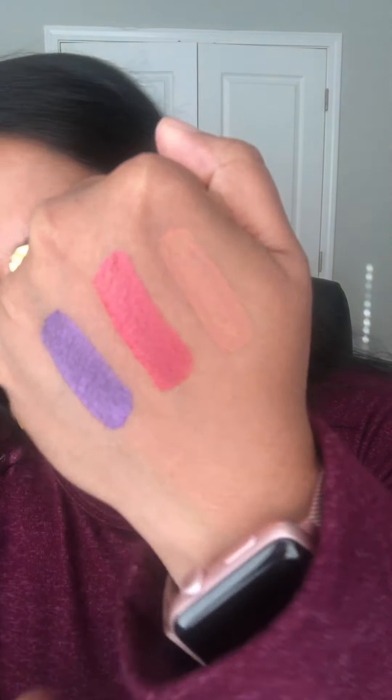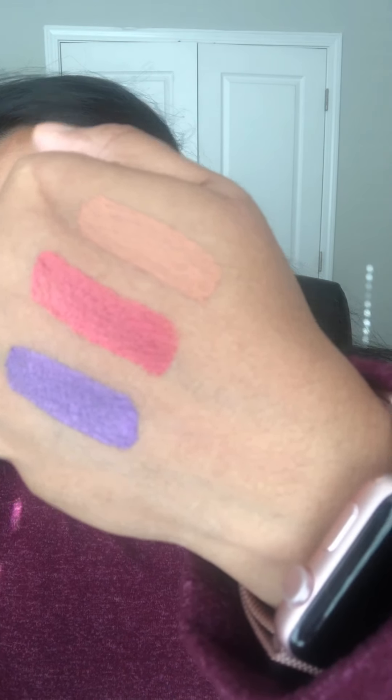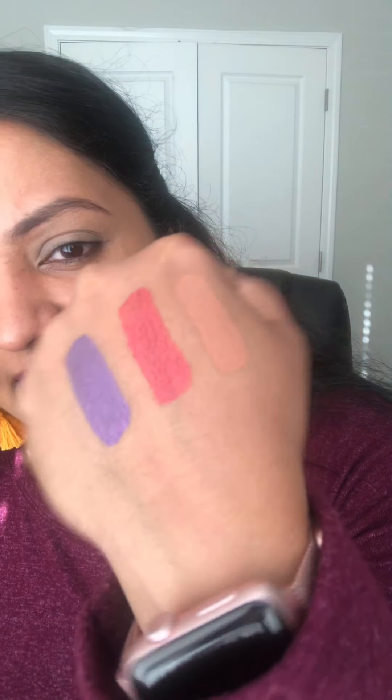First is copper rose, which is the returning shade — it was released sometime back and got sold out, so this is my first time with it too. Then we have pink ruby shimmer, which is close to bandana shimmer if you've seen that, and lastly purple sapphire shimmer. You can see the swatches: copper rose, pink ruby shimmer, and purple sapphire shimmer.